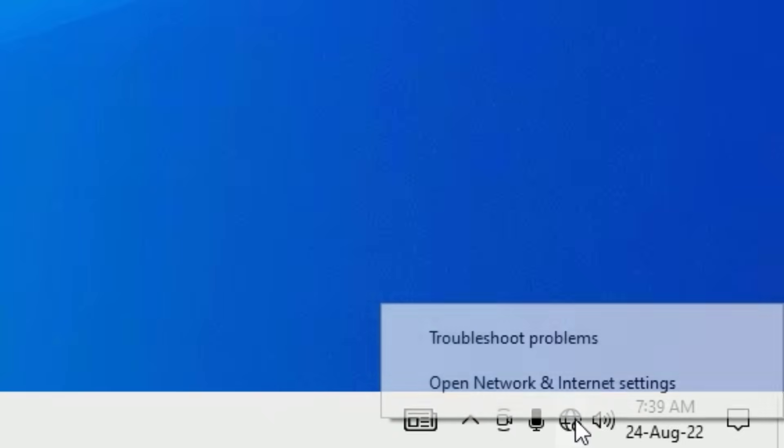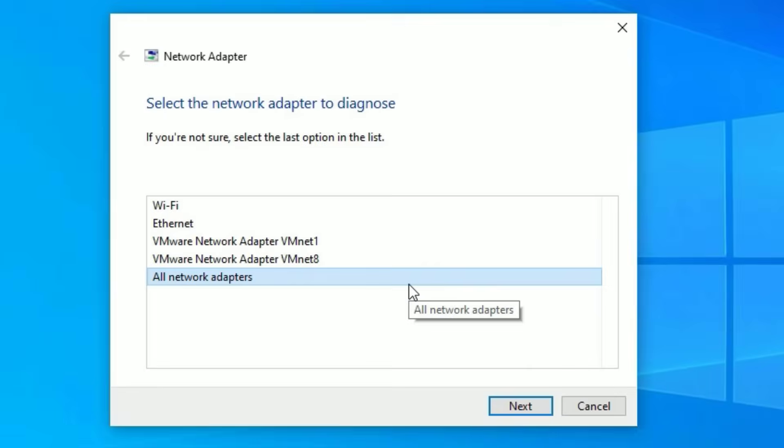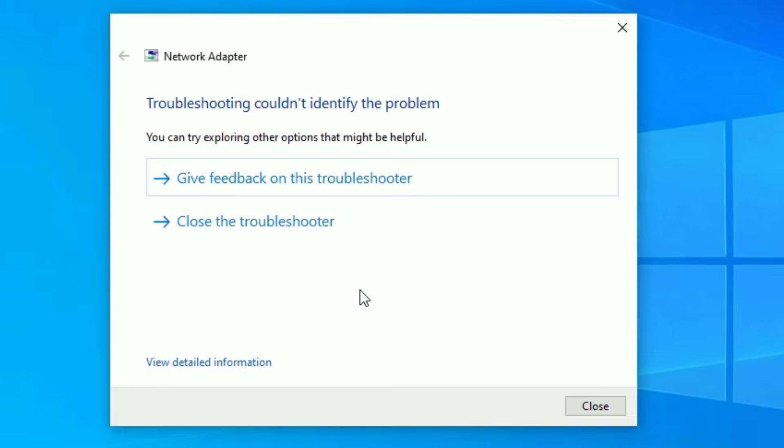If you want to troubleshoot, just click on the Wi-Fi icon or internet icon which is not connecting and select the troubleshoot option. Right-click on the icon and select 'Troubleshoot problems.' The Windows system will automatically detect the problems for you. Select 'All network adapters,' go to next, and it will automatically detect and fix the problems.